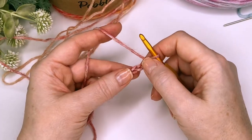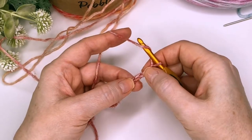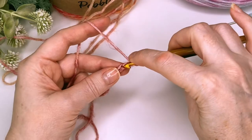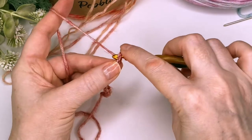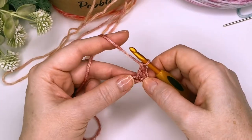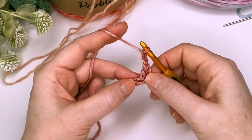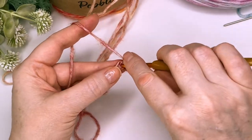Now we're going to start by putting a double crochet in the third chain from your hook. So we count one, two, three, and put a double crochet in there. We're then going to chain two and put a single crochet into that same stitch.